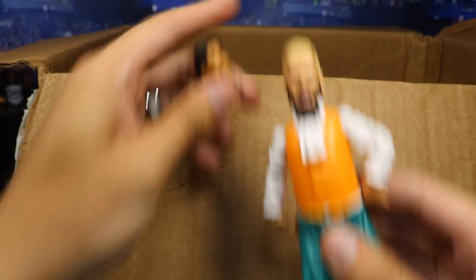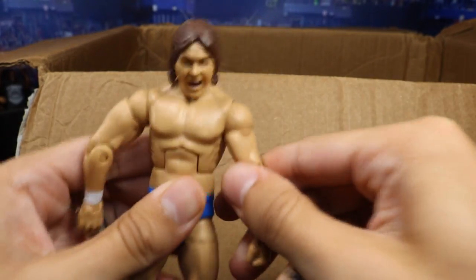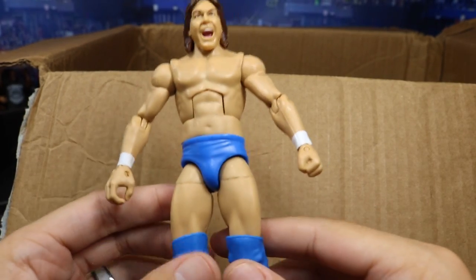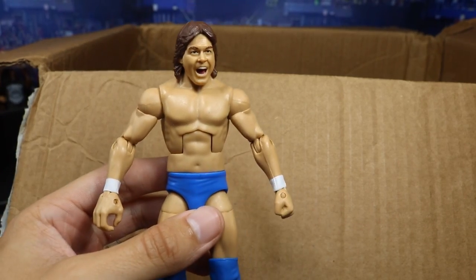Going down, we have an Eddie Guerrero head and a Hornswoggle figure from Jakks. We have an Elite Rowdy Roddy Piper looking great. I do not have a Roddy Piper so that is freaking beautiful — great knee pads on there, very good articulation, good tight joints. So we have an Elite Roddy Piper.